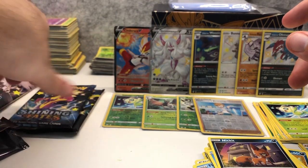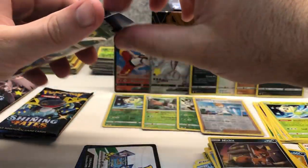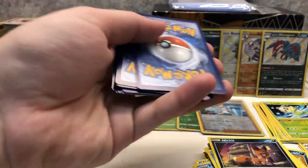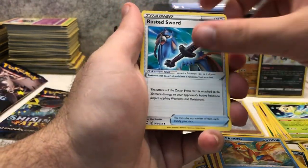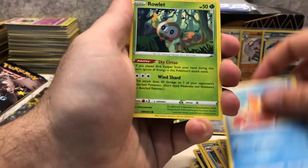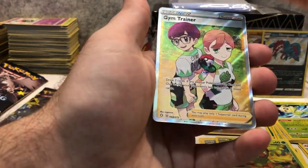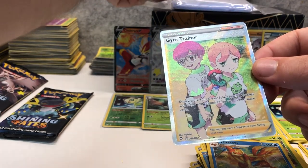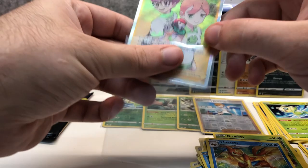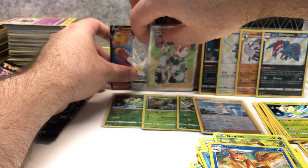This box is looking really good and we've still got two packs left. Pack nine: Fighting Energy, Floatzel, Rusted Sword, Dartrix, Buizel, Rowlet, Trapinch, Snom, Grookey, Floatzel reverse holo uncommon — and a Gym Trainer full art! Wow, this box is really good, so many hits. Let's put it here next to the Grimmsnarl.